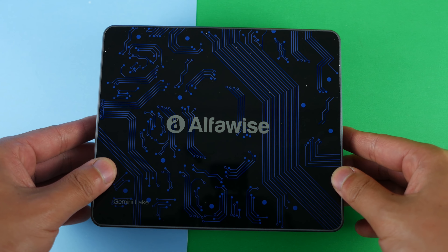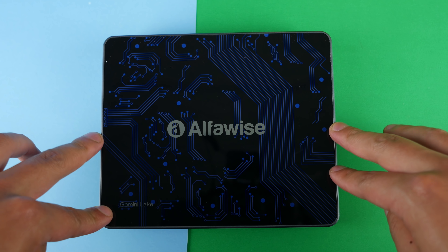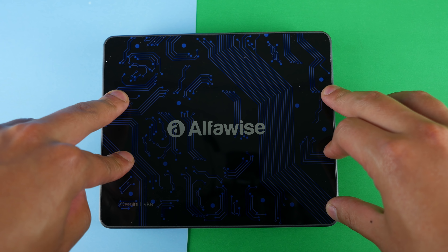This is the Alfawise T1, a very cheap mini PC with the new Gemini Lake N4100 processor, 4GB of RAM, 64GB of ROM, and it costs about $189 on sale right now. So let's unbox this thing and see what we got.